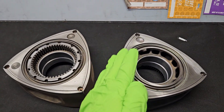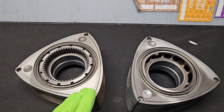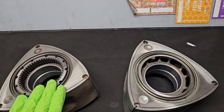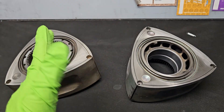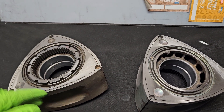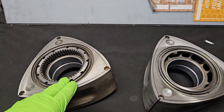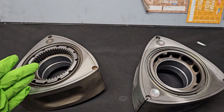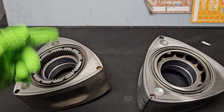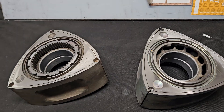The rotor at higher RPMs and higher boost levels has a tendency to start to lay over, often towards the center housing. There is a rotational movement based on compression, exhaust, intake, and the trochoidal pattern that the rotor spins in relation to the gear on the rotor and eccentric shaft. That load variation with RPM causes the rotor to lay over.